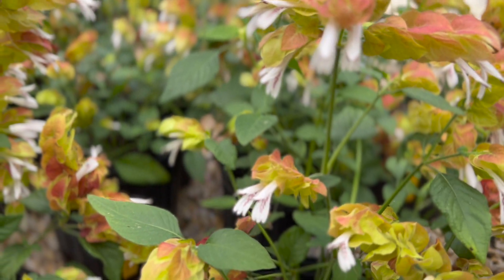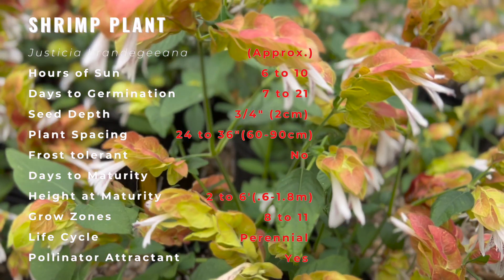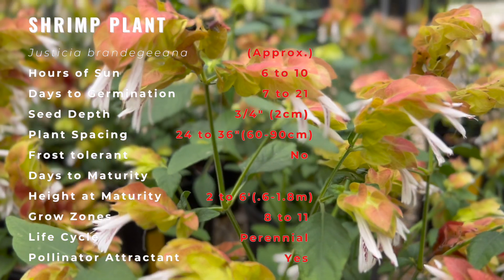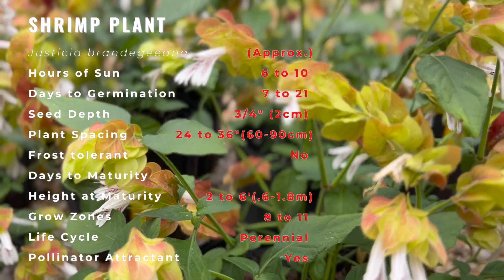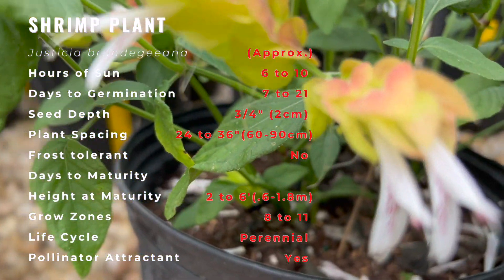The stems, which tend to become leggy with age, and the sparse oval green leaves sometimes speckled with white, are not particularly attractive. But the bracts, which hold tiny and insignificant white flowers, are definitely eye-catching. Each stem is tipped by a spike of light pink to rusty red bracts that arch into a form that looks remarkably like shrimp.